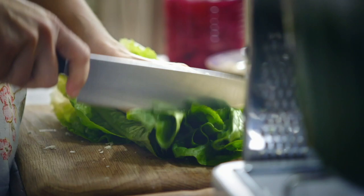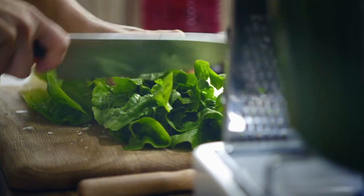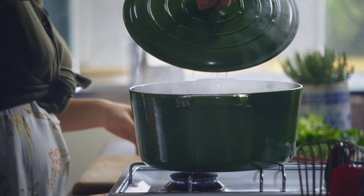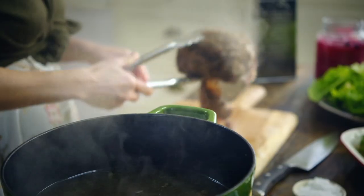Horseradish cream done. I've got some romaine lettuce here — roughly chop this up. Now let's check on the meat. Turn it off the heat.